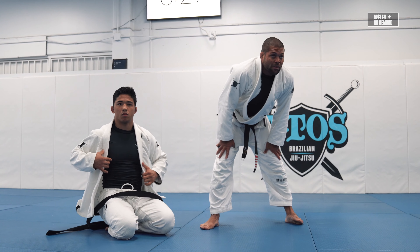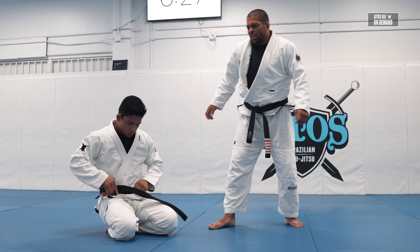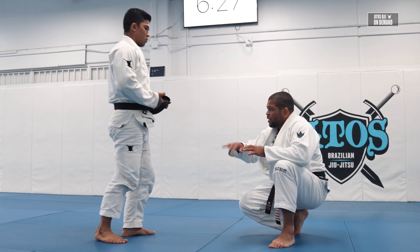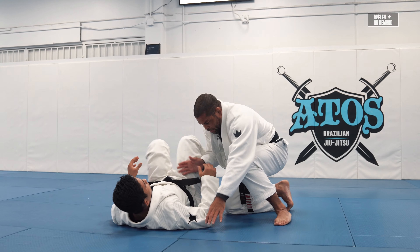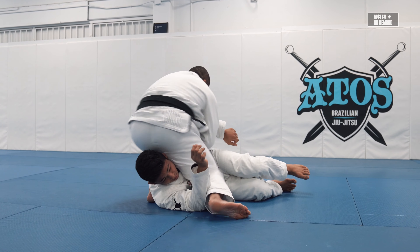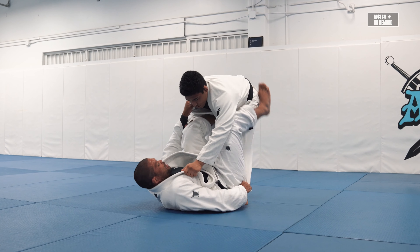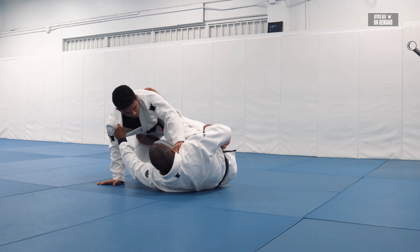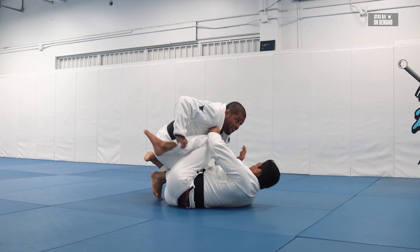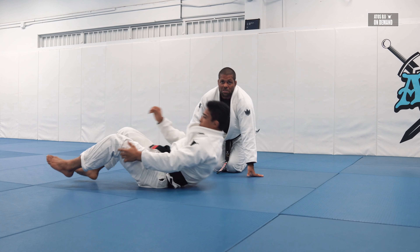Any questions? — After we pass, should we go to bottom? If you want — it's a bit more advanced. If you pass here, you can set up a submission and then he comes on top, now you go again and make your grips, keep doing this over and over. Just set up a submission if you want.